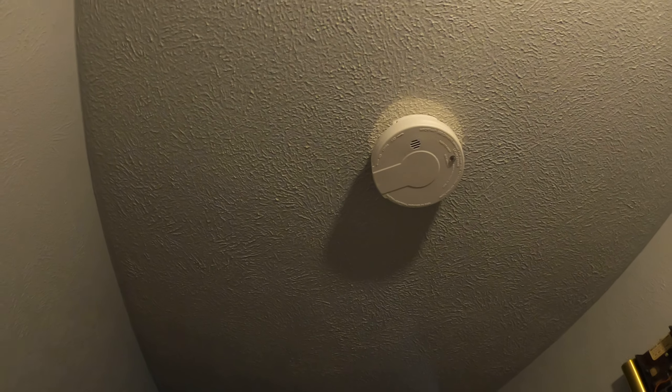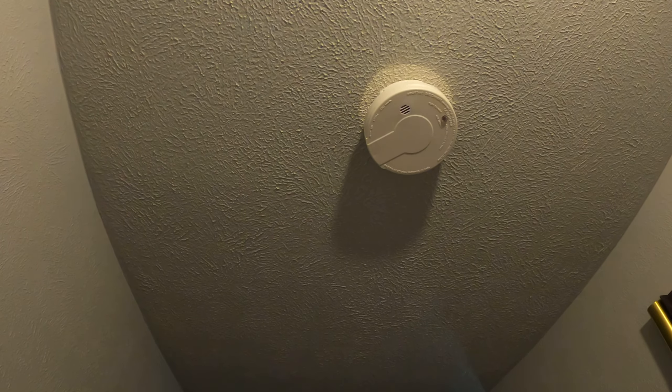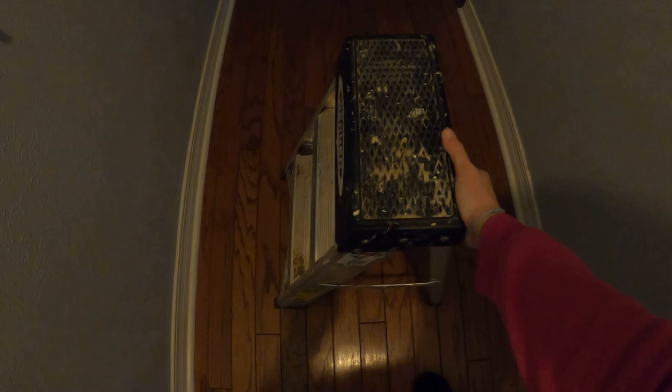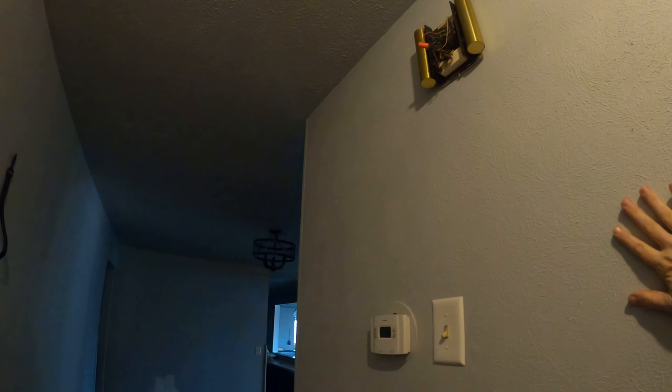Hi guys, I have a ladder here and today I'm going to talk about ladder safety. This isn't really a ladder — it's more like a step stool because it's so short. I'll call it a ladder slash step stool. What I'm going to do today using this tool is get this fire alarm down — it's been chirping.